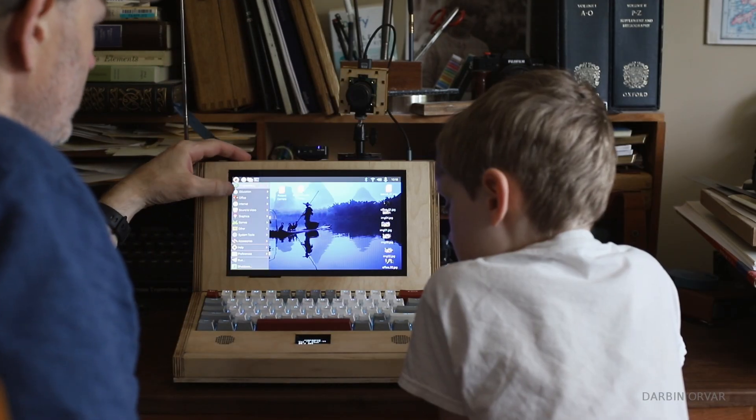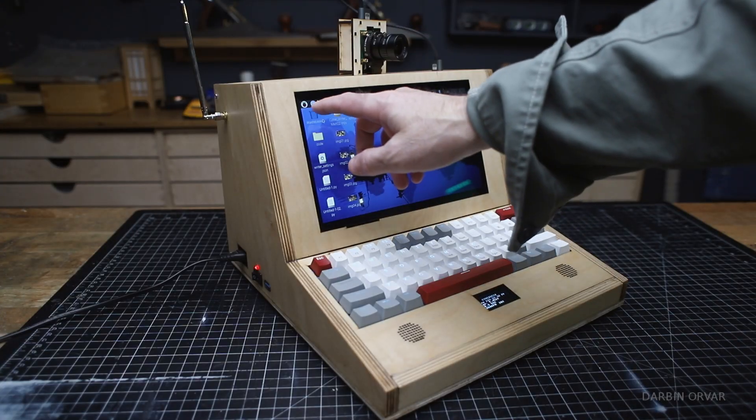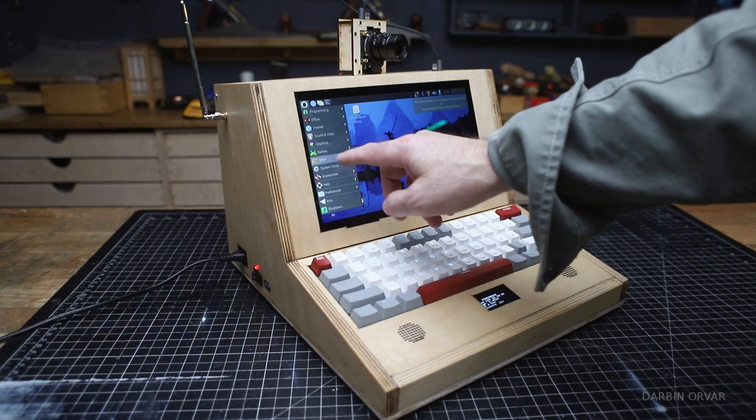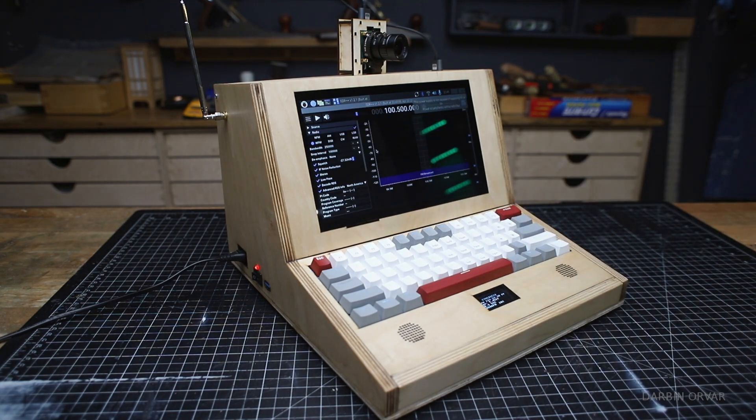In terms of the software, this is just running Raspberry Pi OS. We put in the software-defined radio software, and otherwise it just has programming files and things like that.